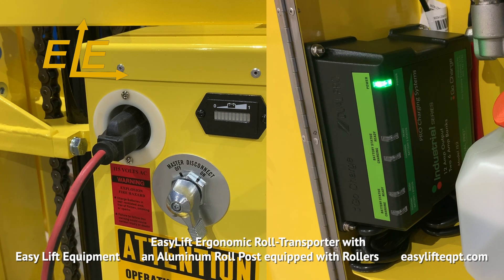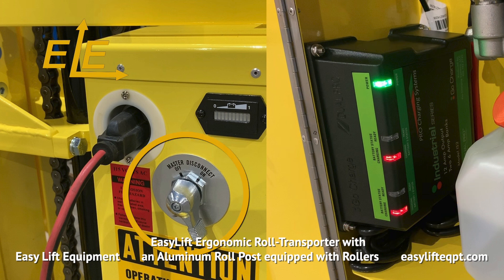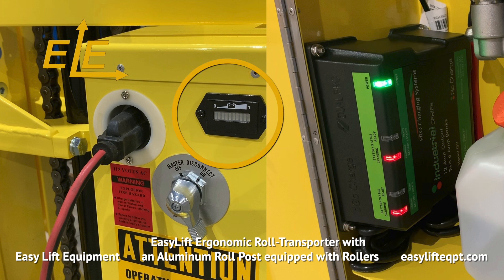The roll transporter seen here features our DC powered lift system, which is powered by two 12-volt AGM deep cycle batteries housed in a closable cabinet with a hydraulic lift motor, internal charger, master disconnect switch, and a gauge type battery discharge indicator.